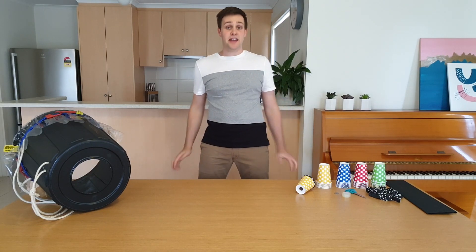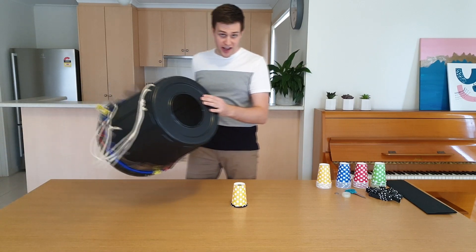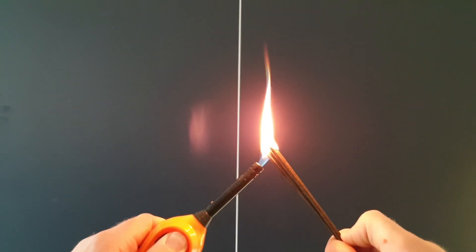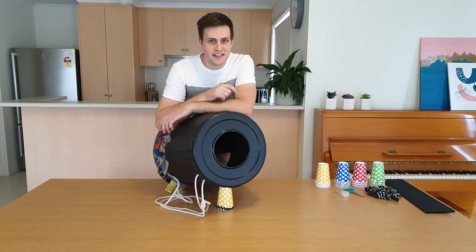Hey everyone, this is Seelie Science with Simon and today I'm going to show you how to make a small air cannon and a giant air cannon that shoot these awesome rings of smoke. Check it out. Are you ready? Let's get started.